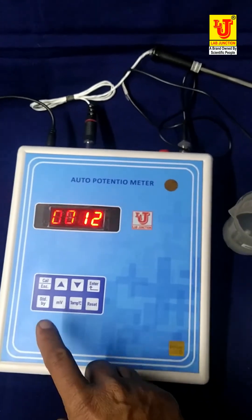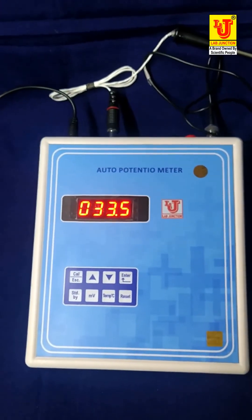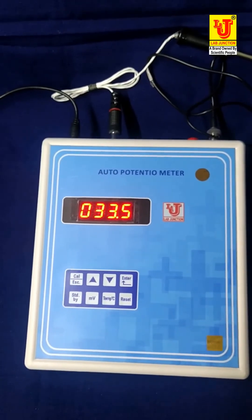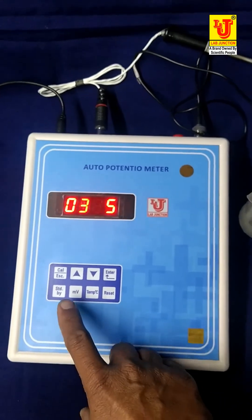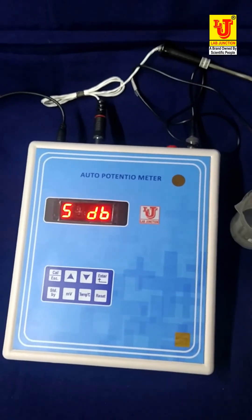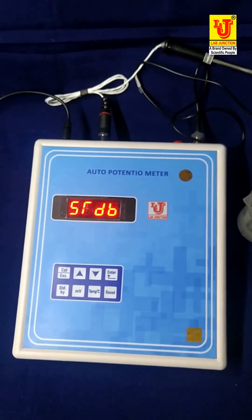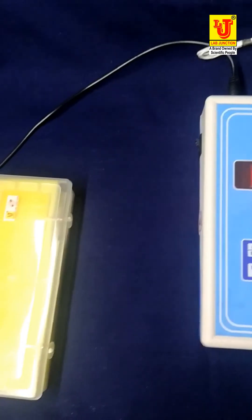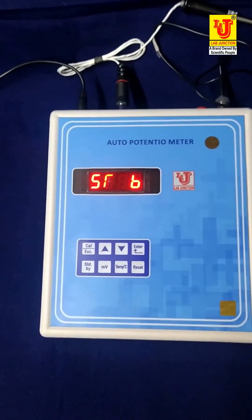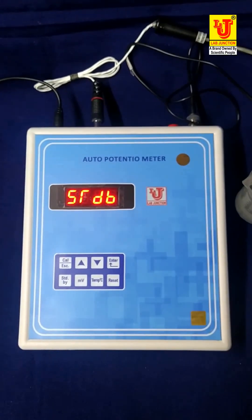Now I am maintaining standby position like this. To check temperature, press the temperature key — it automatically shows the temperature. Now I am pressing the standby key. This is the complete demonstration of auto potentiometer model LJ1118 by Lab Junction.